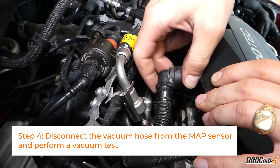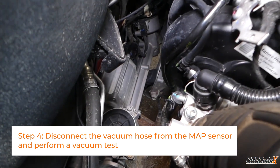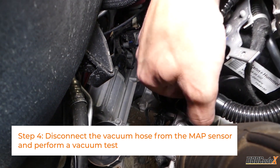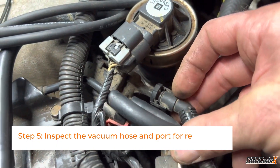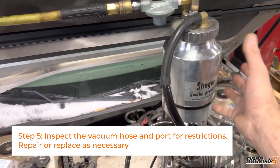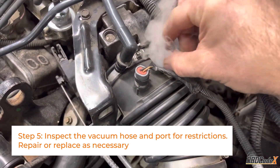Step 4: Disconnect the vacuum hose from the MAP sensor and perform a vacuum test. Using a vacuum pump, pull 20 in. of vacuum on the MAP sensor. Does the voltage drop? It should. Step 5: If the voltage doesn't drop, inspect the vacuum hose and port for restrictions. Repair or replace as necessary.